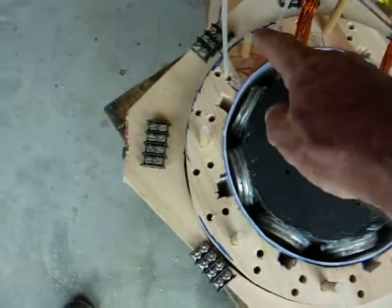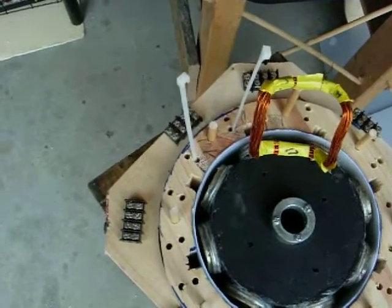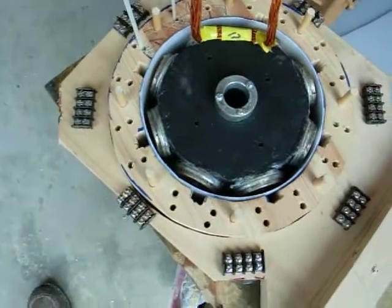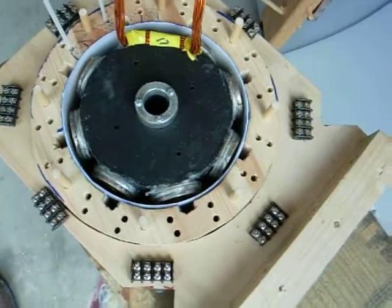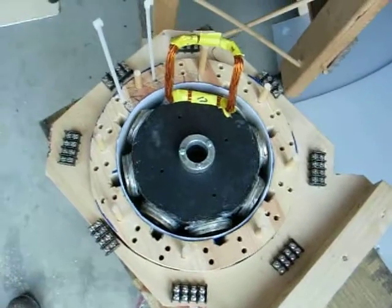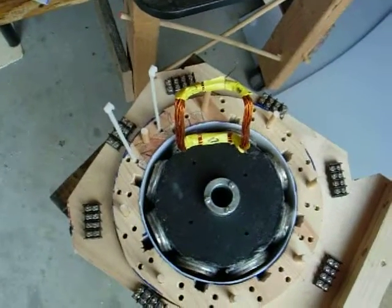I'm using these dowels. The dowels are for winding the coils if I decide to wind them inside this stator. It's real close — I'm only going to wind a couple more coils and then I'm going to test them, see what my voltage is, and then we'll base the final coils on that.